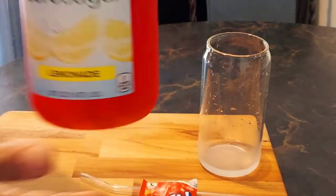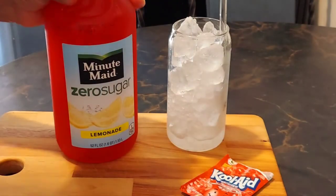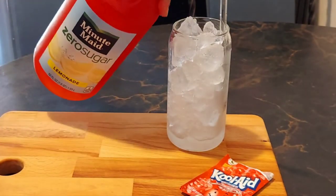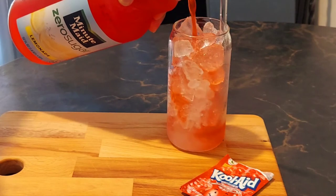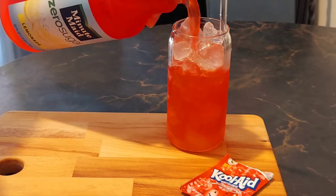I'm going to put some ice in my glass and I'll be right back. Okay, I'm back. There are so many different flavors of Kool-Aid that you can use, but I just selected cherry.